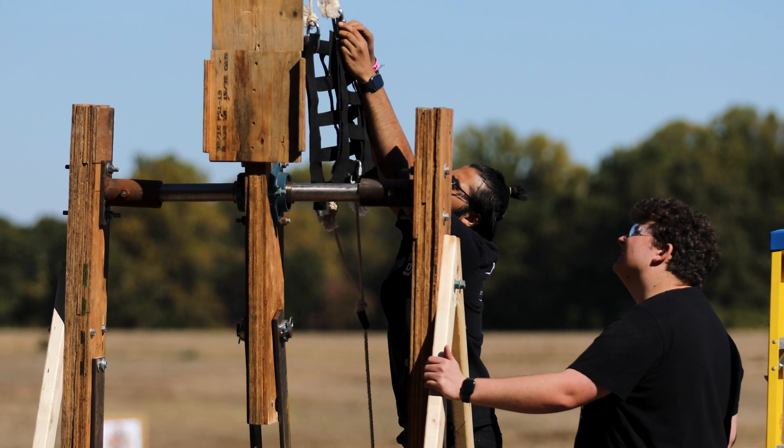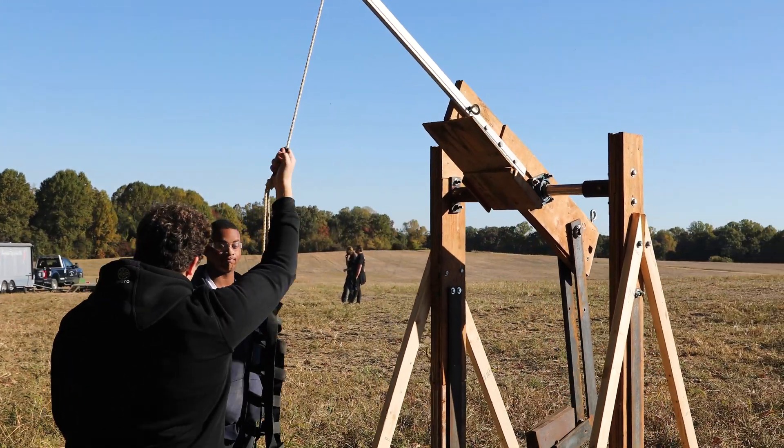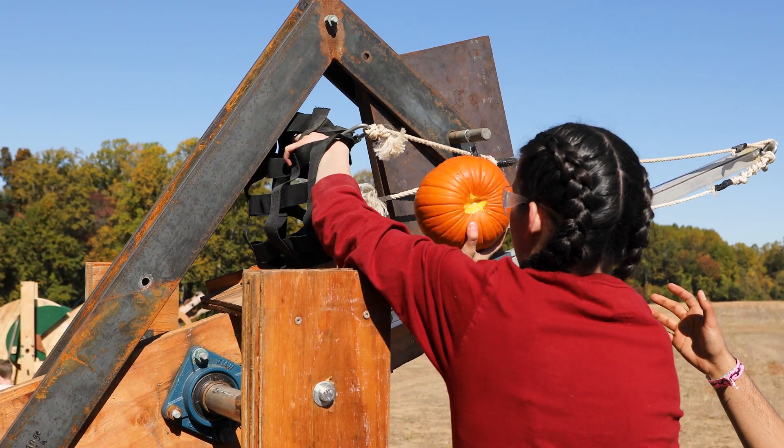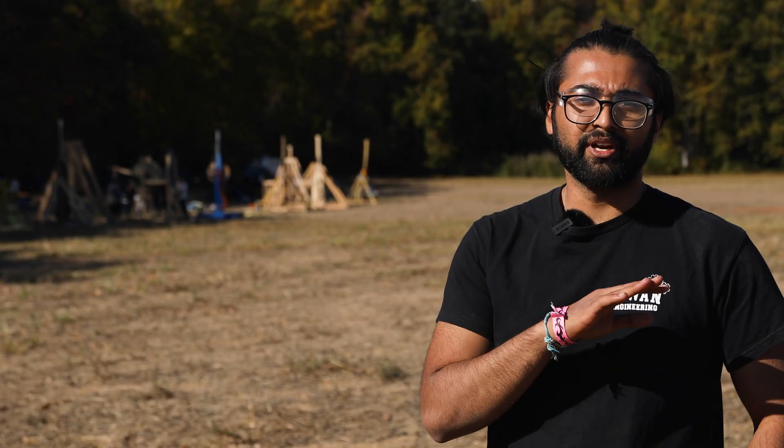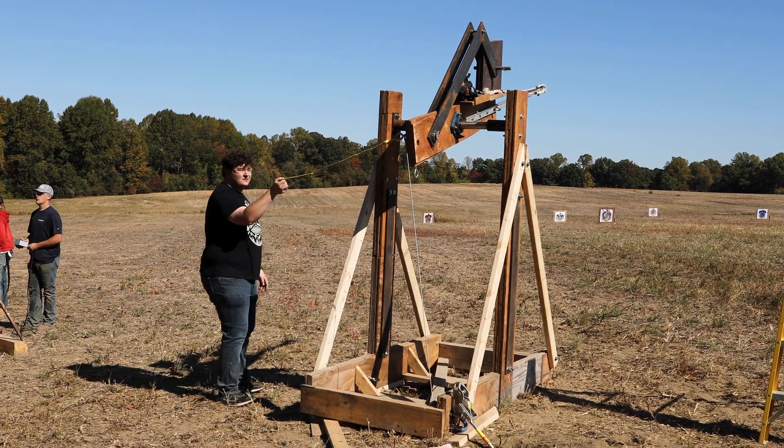The best part is literally running a trebuchet, because you get to finally see your end product — the failures and the accomplishments. Last year we did really bad. This year we're like top three, so I'm really proud of it.